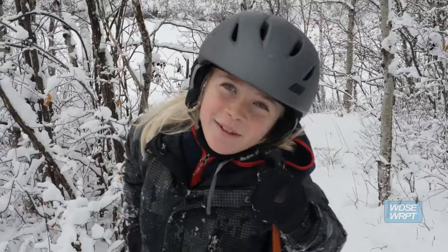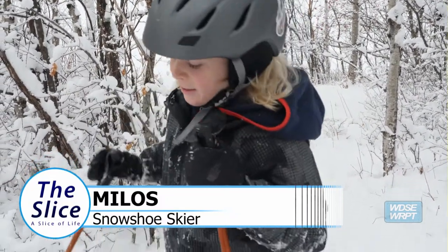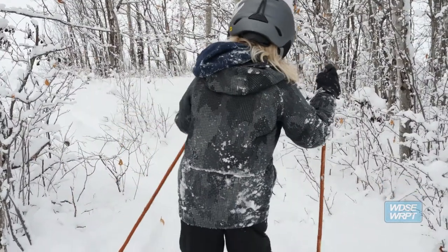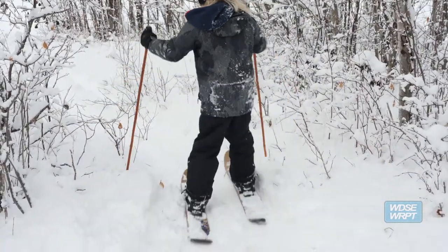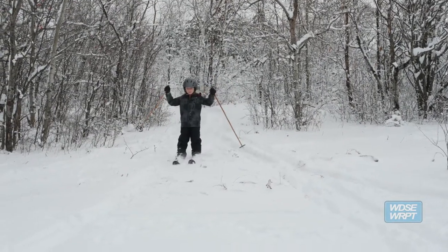Dad, why are you filming this? It's fun. My grandpa's dog, Suki, she's a herding dog.